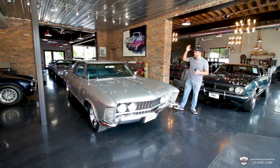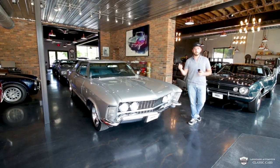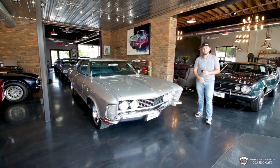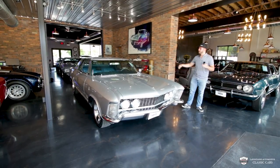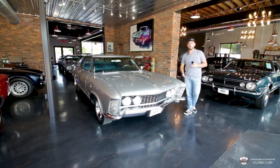Hey guys, welcome. Today we're going to be going over a very cool, very obscure, pretty car. This is a 63 Buick Riviera. My name is McKenzie. Come along as we get into the details. We're going to walk around, show you the top, the bottom, under the hood, and of course take you for a ride.